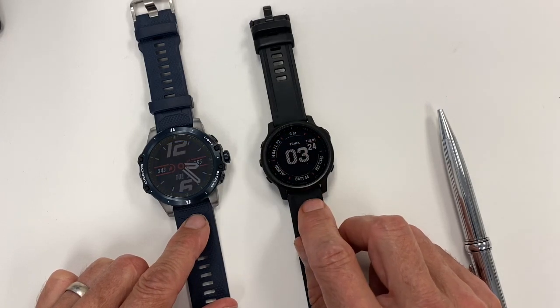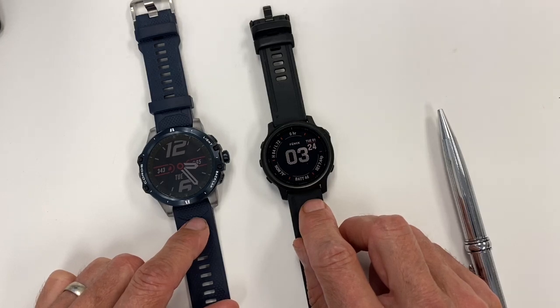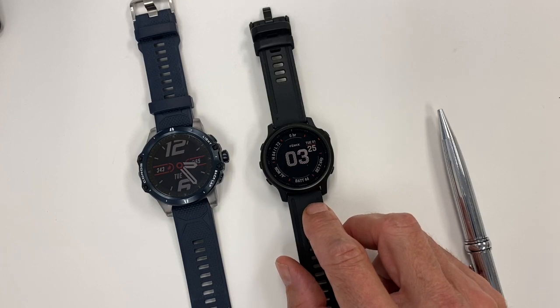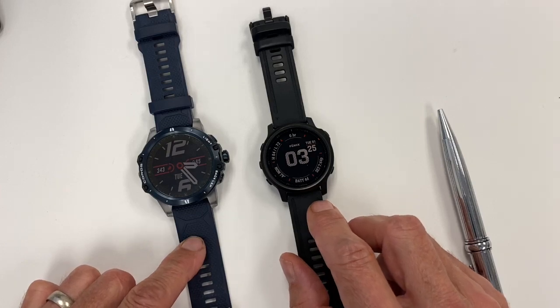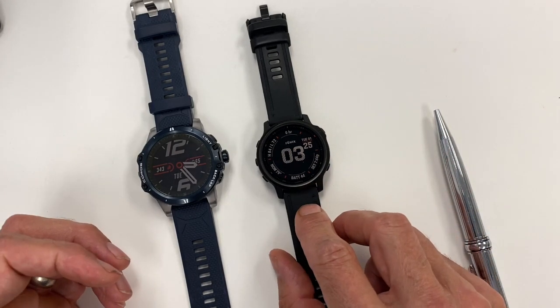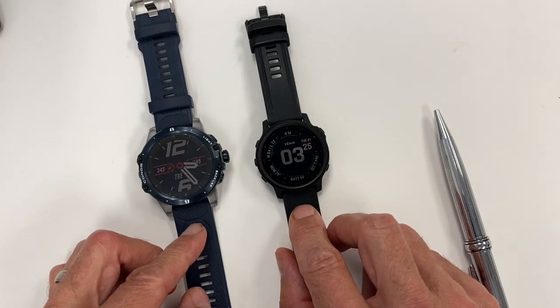The Garmin's going to be water-resistant to 100 meters versus 150 on the Vertix. The Vertix has all sorts of crazy temperature specs — you can go down to negative 20 degrees Celsius. I was getting about six and a half days of battery life on the Fenix 6 standard versus 12 days of battery life on the Vertix. And when I charged from total depletion, it was about two to three hours for the Fenix 6 versus one hour and 15 minutes for the Vertix. That's incredible.